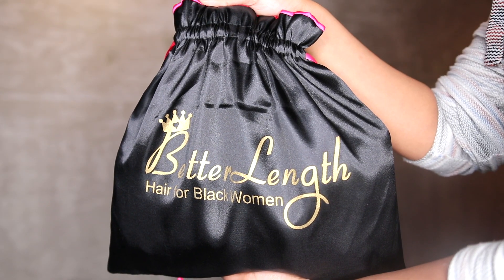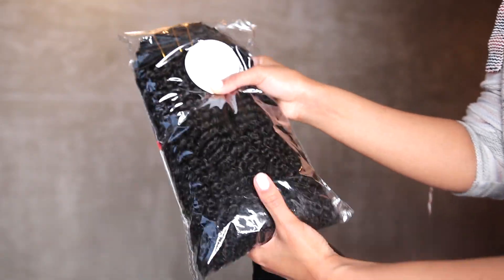Hey guys, what's up? It's me Aida, and welcome back to my channel. Today I've partnered up with Better Length Hair to show you guys how I created this beautiful hairstyle using the clip-in hair extensions, which is the Kinky Curly Afro Texture in 18 inches. All the details will be in the description box below.